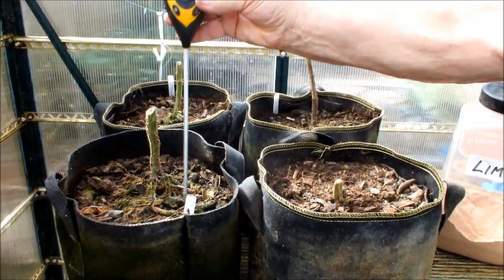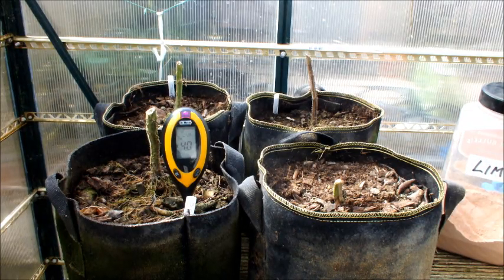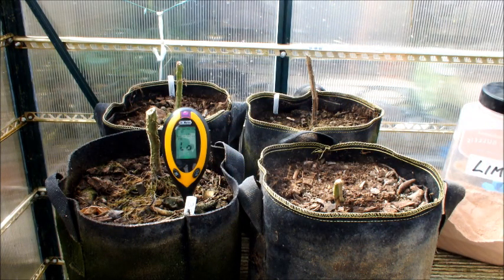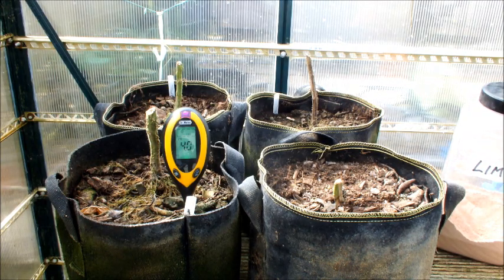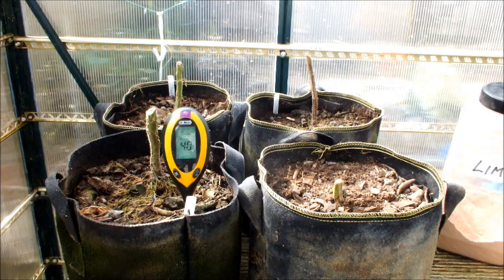Let's check the acidity on these bags before we go any further - let me just switch this on. So let's try this first bag. It goes 6, 5, 4.5, 4 - sitting at 4. Now it's gone to 'low'. Low is less than 3.5, that's the lowest it measures, it won't measure any lower than that. So that bag is extremely acidic. The fact that it's hunting shows you that it's working, that it is measuring something. So we'll say that bag's gone to 4.